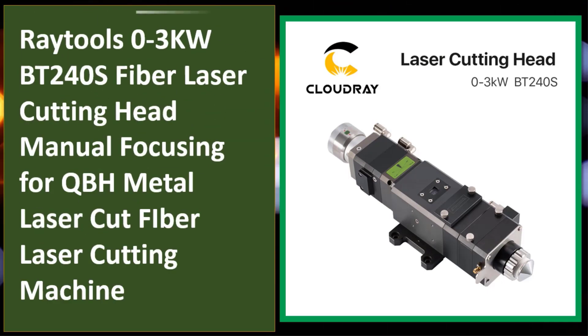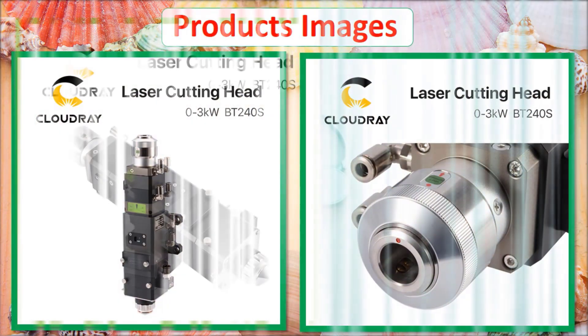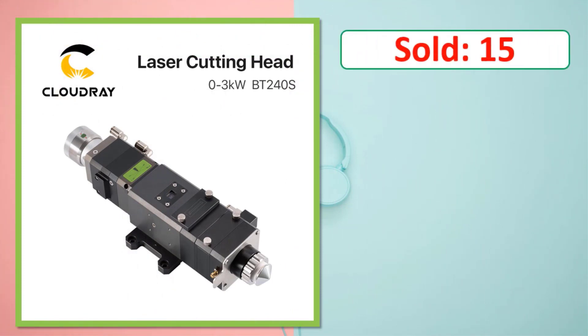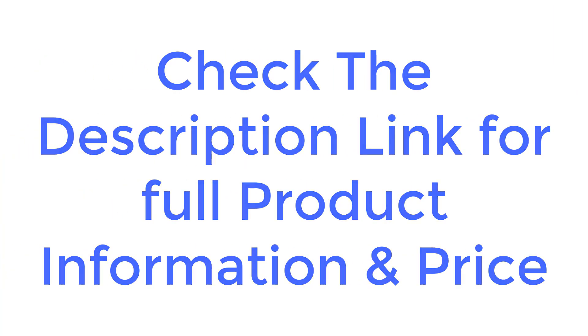At number five: Raytools 0.3 kilowatt BT240S fiber laser cutting head, manual focusing for QBH metal laser cut fiber laser cutting machine. Product images, sold count, review rating, and percent off are shown. Check the description link for full product information and price.